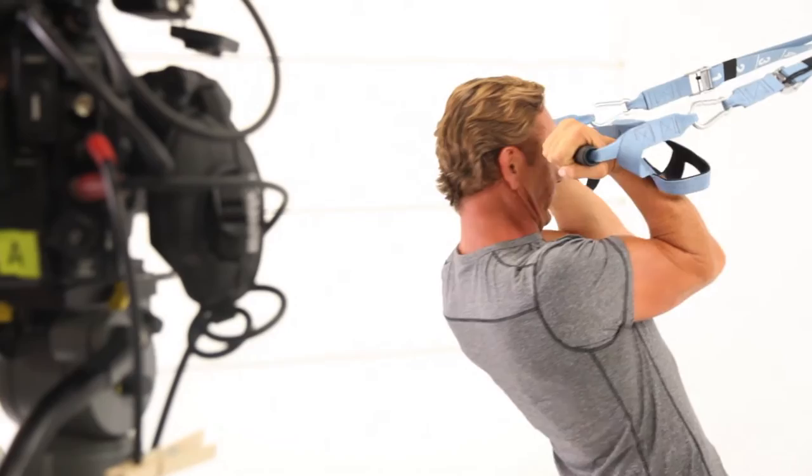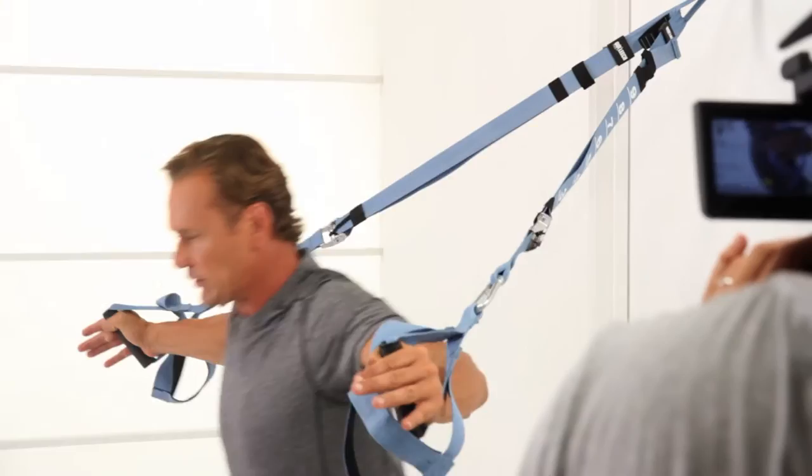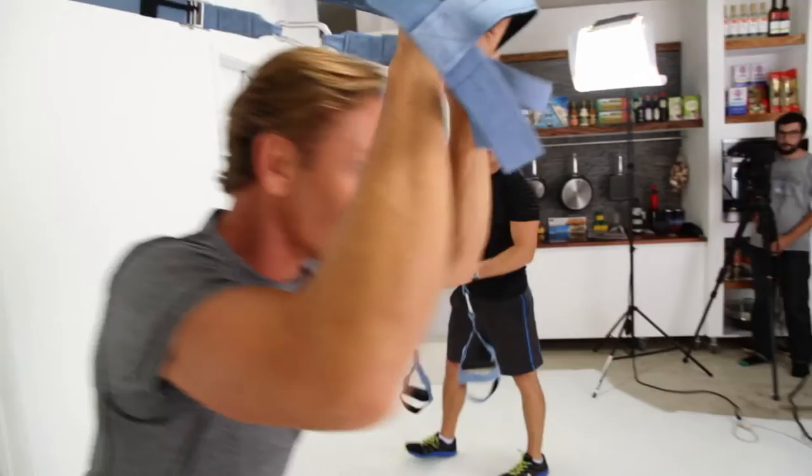Over the years I've done tens of thousands of hours of training. It gives you a total body workout and you can use it at home, you can use it outdoors. It's such a simple piece of equipment to use. You're using your body weight to get a workout. Get your whole body and you can do it in 15 to 20 minutes. So I've been using it when I don't have a lot of time.